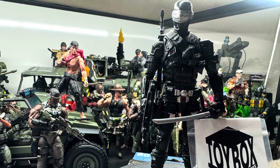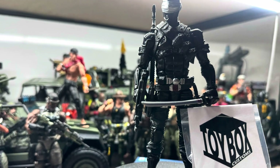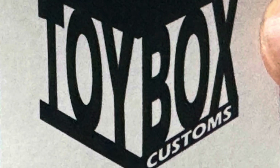This is the Jedi Cave, another temp scale review of a custom I got from Toybox Customs. I found them on eBay and they did an awesome custom of an unmasked Snake Eyes, so I jumped on it.